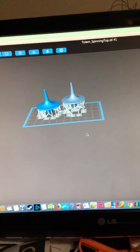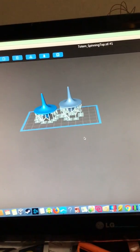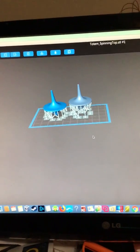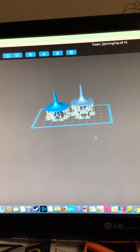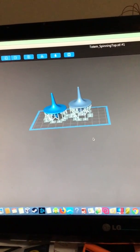Right now I'm printing two. My son asked me to print some of these tops — they're from Thingiverse. They're Inception Totem Spinning Tops, and they're from Thingiverse so I didn't create them myself. I did modify them a bit — size and a couple other things — but they're originally from Thingiverse.